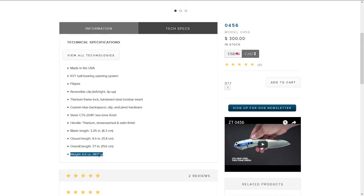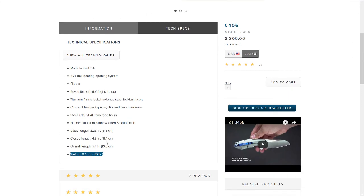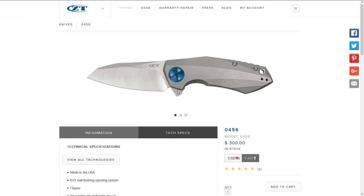It comes in at 6.6 ounces or 187 grams — quite heavy for its size. The overall length is 7.7 inches or 9.6 centimeters. It also says 300 dollars here, but I think I can get it for around 250 euros.